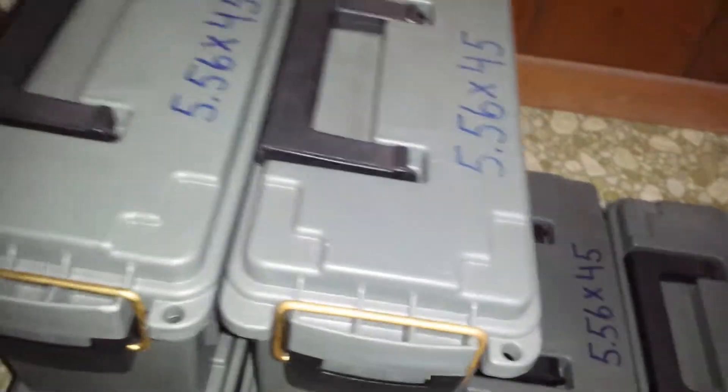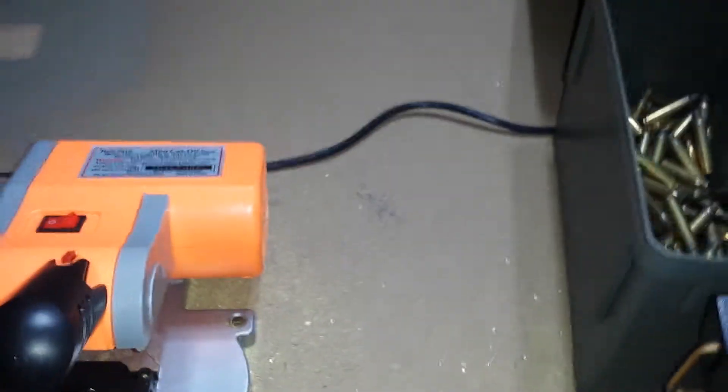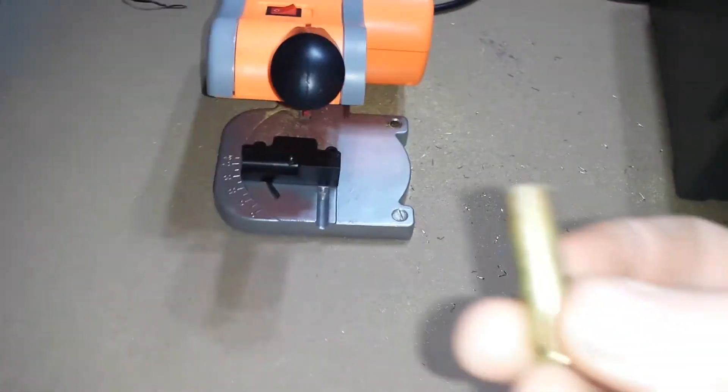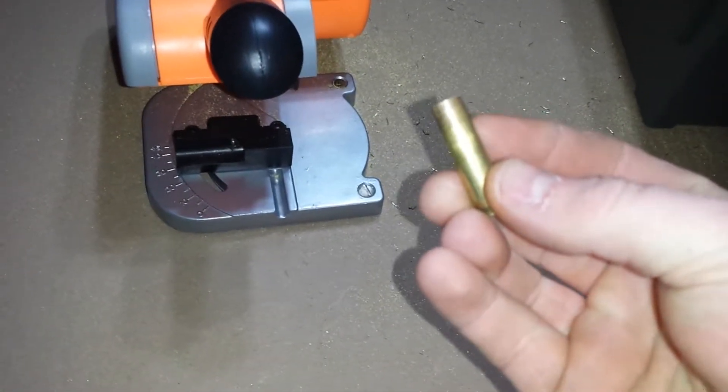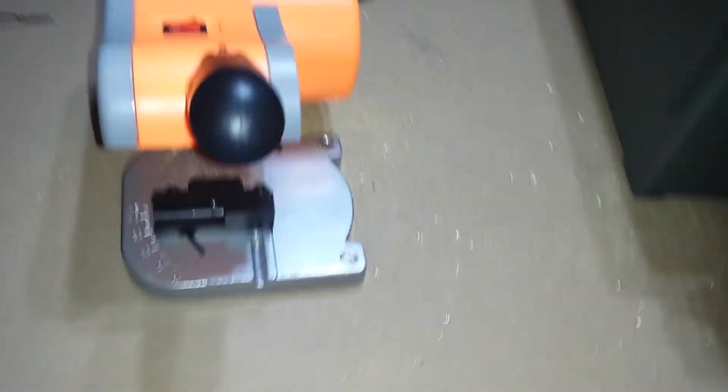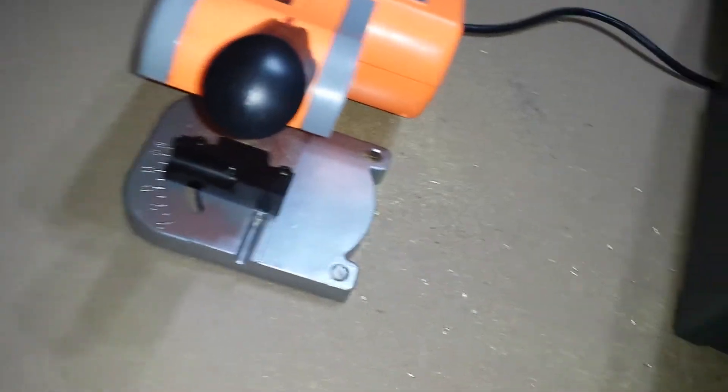As for brass, I typically try to stick with military surplus brass — it's cheap, and that's the main reason why. But for 300 Blackout, the military surplus brass is heavily annealed. Your commercial brass isn't as heavily annealed, so therefore it tends to be slightly harder.